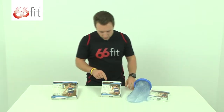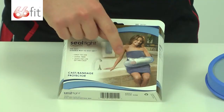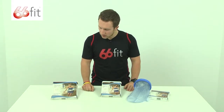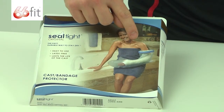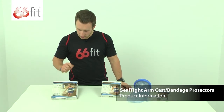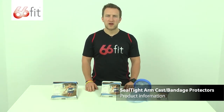Then you move on to the short arm, which is 23 inches in length, so it is going to come slightly further up towards your elbow, like you can see in the picture here on the front. And then the final one is the long arm, which is going to come all the way up past your elbow and two thirds of the way up your bicep, and that is 40 inches. All of these products are for adult use.